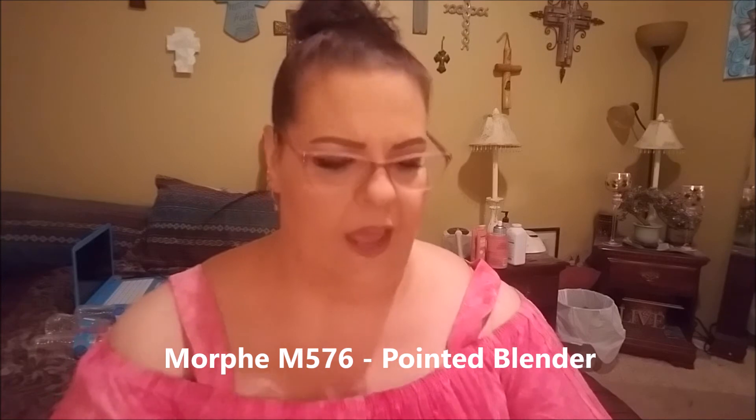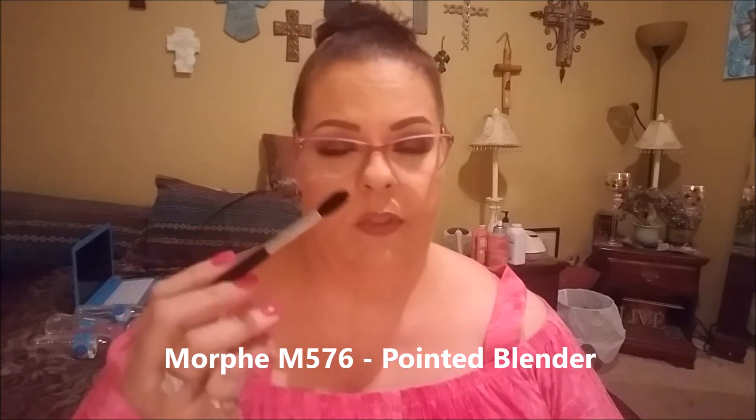Finally, the M576 Pointed Blender — I actually have several of these and I really like them. It's a pointed, fluffy brush. I like it for blending out the crease and even placement, but really best for blending out something already placed. The poem says: 'Whether you're waiting for a kiss from your prince or dreaming to be under the sea, your pointed blender will give you the crease that you need.' Cheesy, corny poetry, but nice brushes.